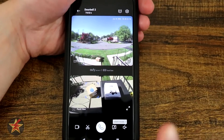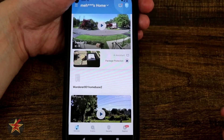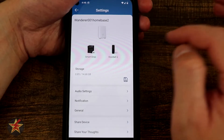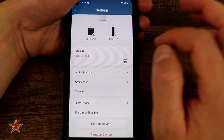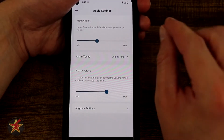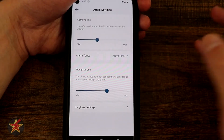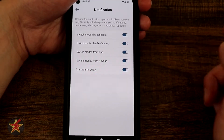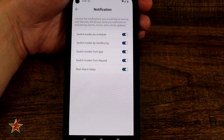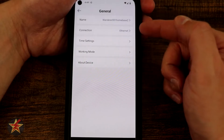Coming back, because the eufy doorbell is a two-part system, you also have options for your home base. Here you can see what devices are connected to it, the power level of each device — the doorbell is a little low but the smart drop is okay — and available storage. I still have quite a bit thanks to the 14 gigabyte internal storage. We've got audio settings, alarm volume — which cannot be triggered by the doorbells, you need a different eufy product for that — alarm tone options, prompt volume, ring tone settings, and notifications for geofencing, app switch mode, keypad, and alarm delay.